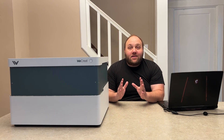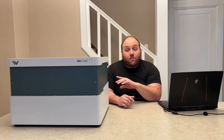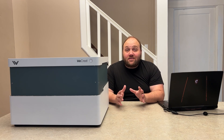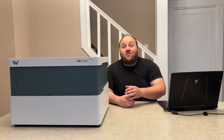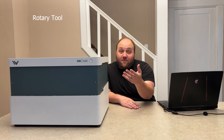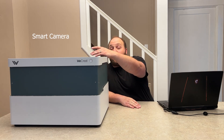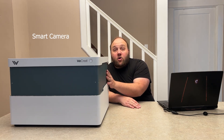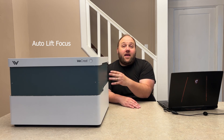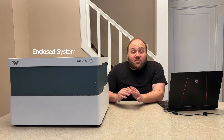Let's dive right in to all of the amazing features that sets this engraver apart from the rest. First up, we've got six-in-one built-in accessories: we've got an air assist, rotary capabilities, a slat panel tray, a camera, auto lifting for the perfect autofocus, and a fully enclosed setup for your safety. This machine has it all.